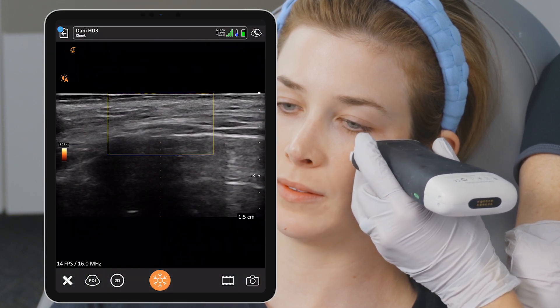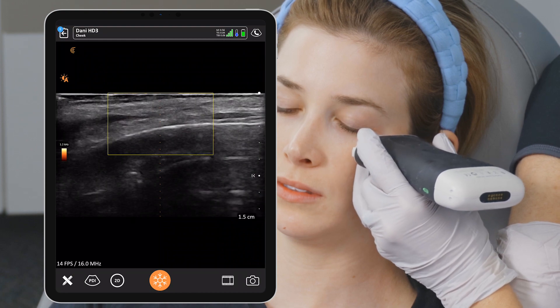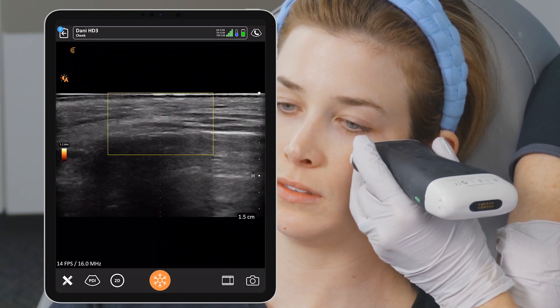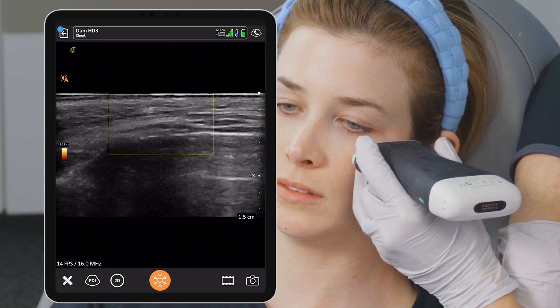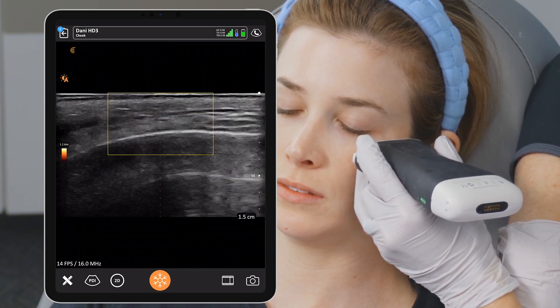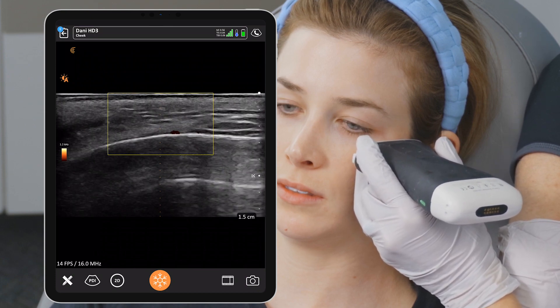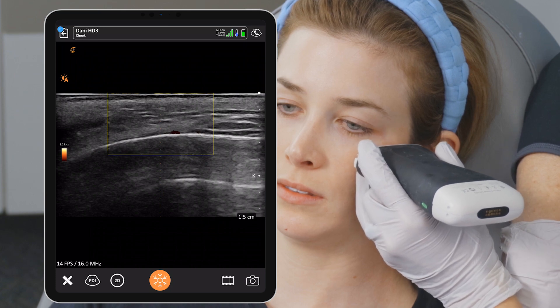The next thing we need to do is check pressure. Here's a dense pressure — you can see I'm pushing and we're looking at the screen — and then a lighter pressure. Your view changes with your pressure. You always want to use the lightest pressure you can when you're talking about such superficial vessels and superficial structures. So that was our pressure check.